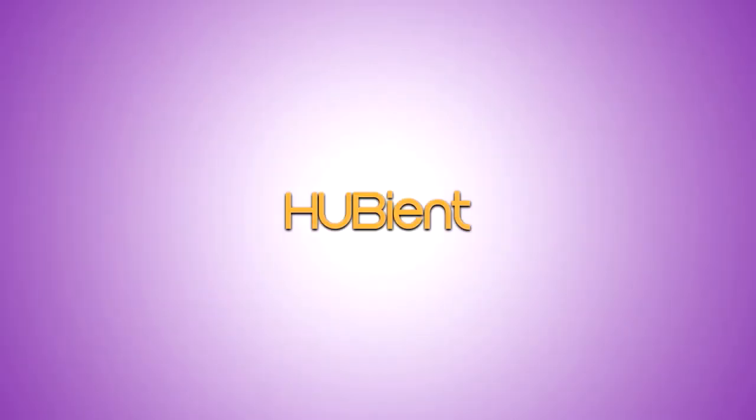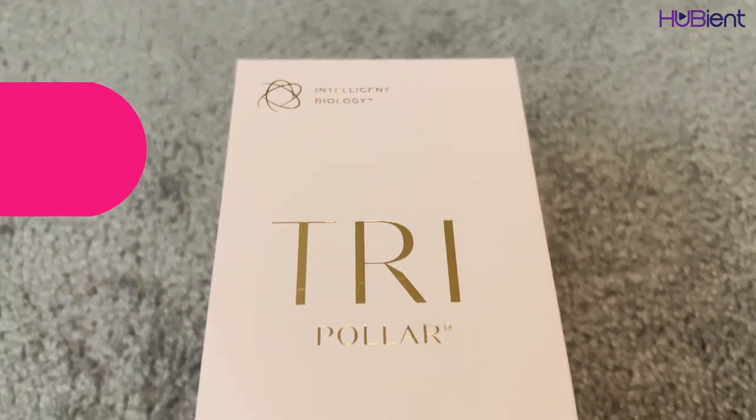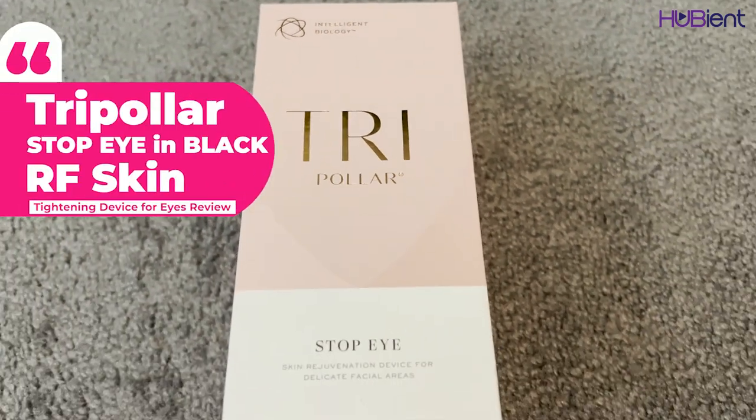Hi everyone, welcome back to the Hubie & Talent channel. This is Stella Bella. A few weeks ago, I reviewed an awesome RF skin tightening facial device called the TriPolar Stop VX. I'm still using it, still loving it. When I bought that product, there was a 50% off special on another product and I just had to get it. Today I'm going to be reviewing that product — it is the TriPolar Stop Eye in Black.